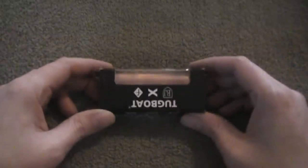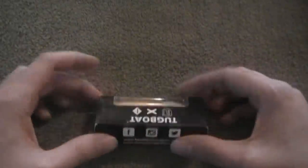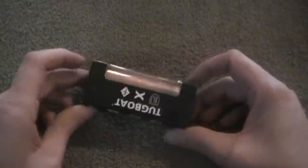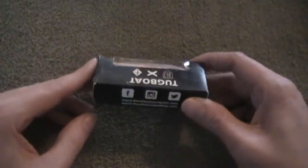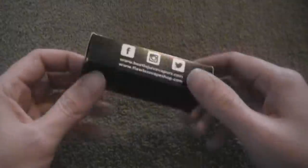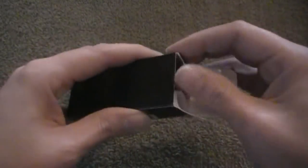Hey folks, welcome to Zoom Diggity Mode. Today we're going to be taking a look at the Tugboat mod, the copper edition. It's going to be sort of a review and sort of a comparison to the original Tugboat mod that comes in a package like this, which is very similar to the other Tugboat mod.